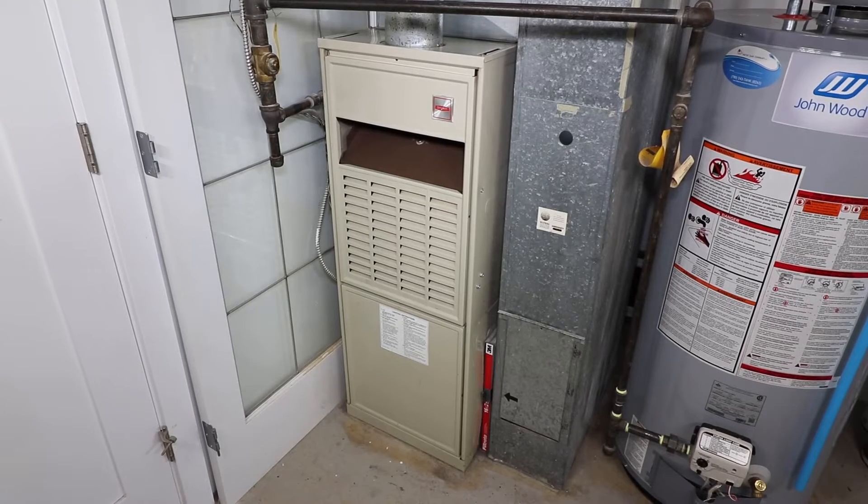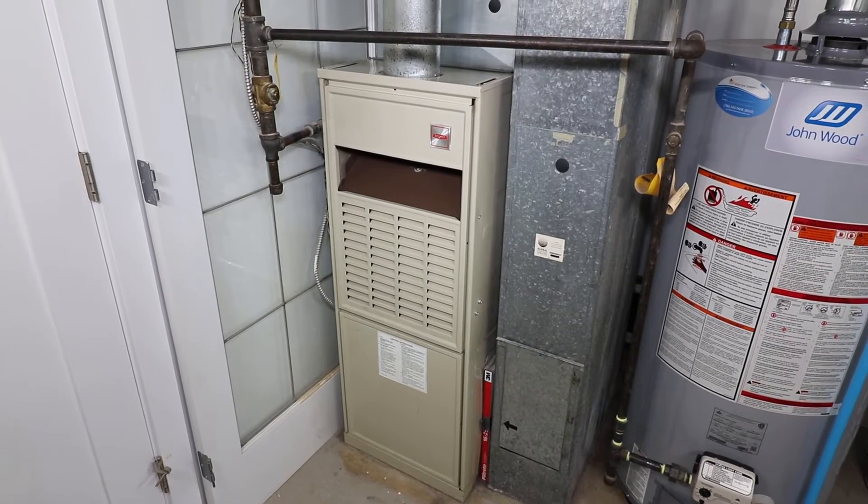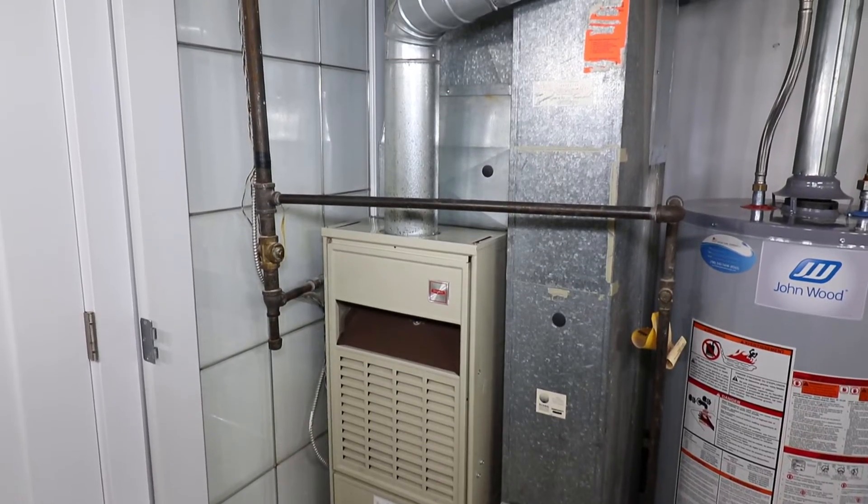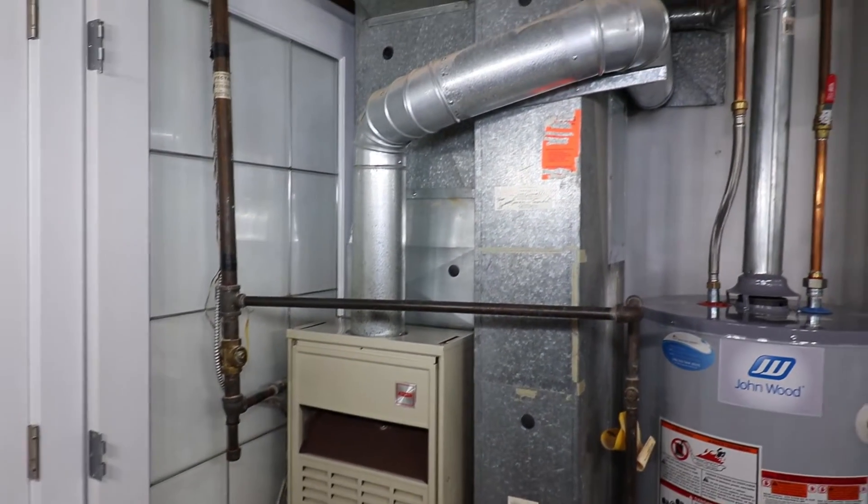The first thing is to do a quick visual and audible inspection while the furnace is running. Listen for any squeaks or whistling noises, which could indicate worn blower fan bearings or a clogged filter.